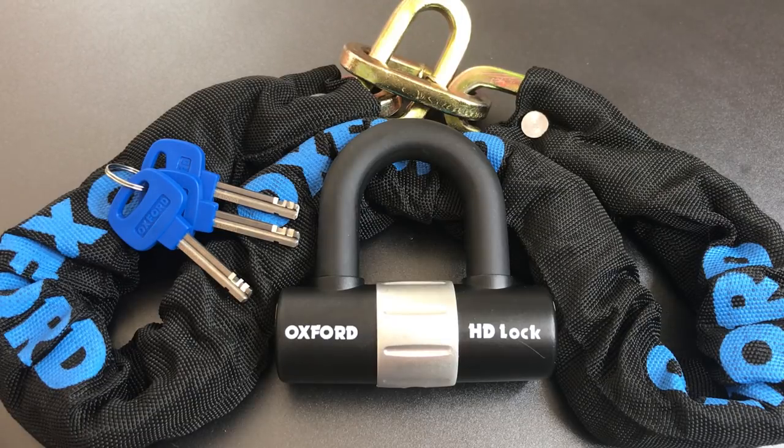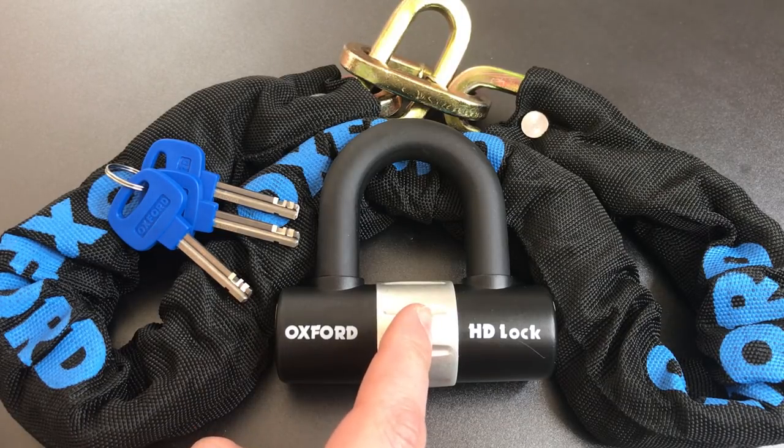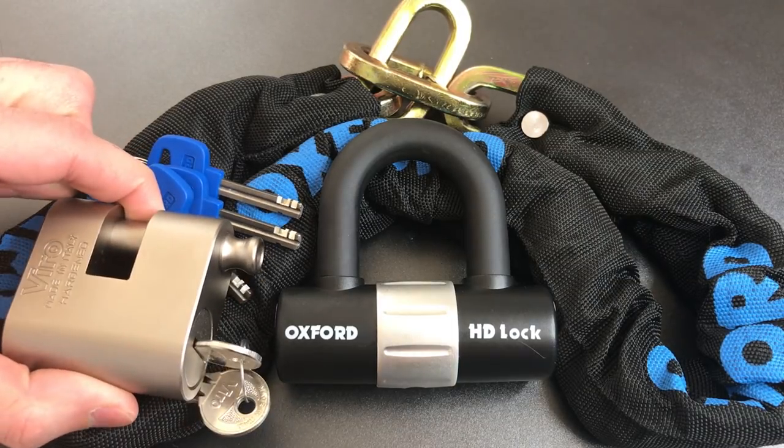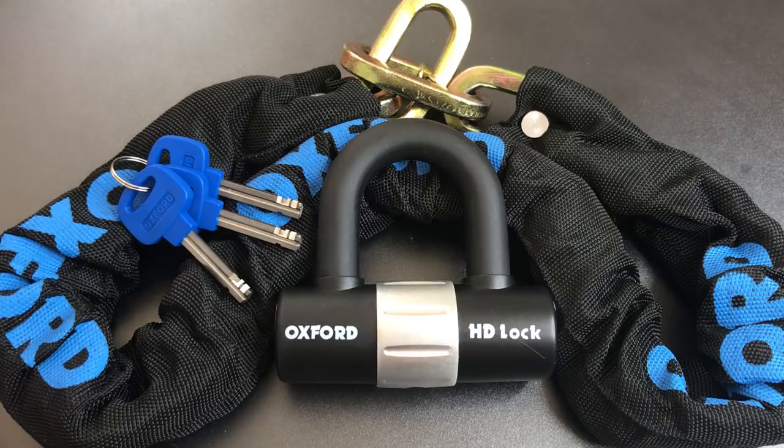That's not particularly necessary when you're using a lock like this which has a very large shackle, but if you choose to use this chain with a lock that has a much more protected shackle, something like this Vero Thor, then that arrangement does become necessary. So it's a nice feature to have.